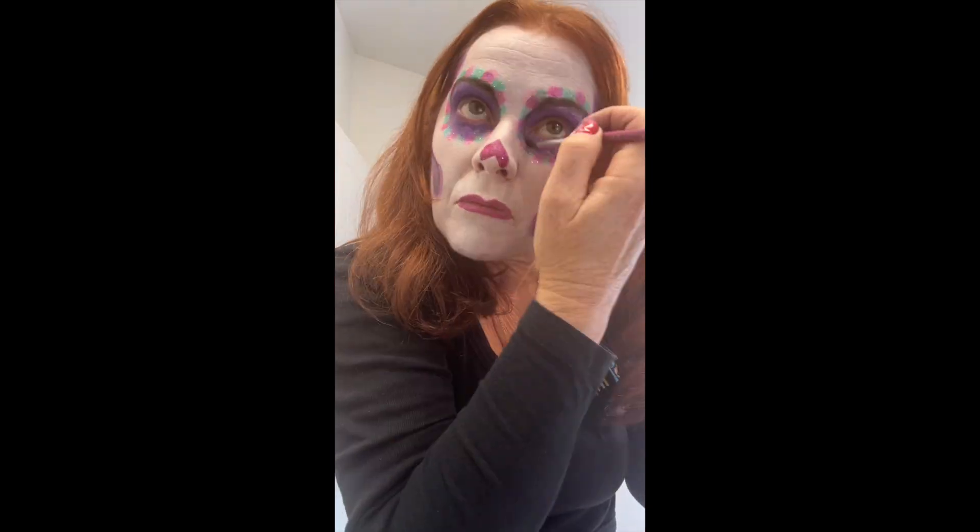Okay, so now I've got the base on. Time for the skeleton. So now I have got my sugar skull base and colour makeup on. Now it's time for the black detail.